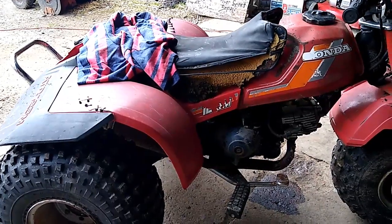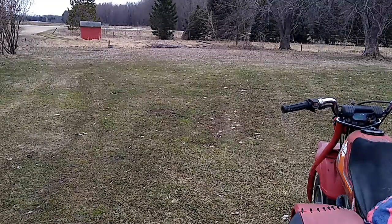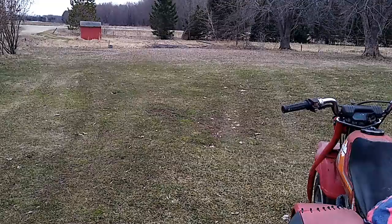I got the three-wheeler warming up here. We'll take a few laps around the yard and show you guys that it does drive. It's in like fourth gear though — I think it definitely has some clutch drag.